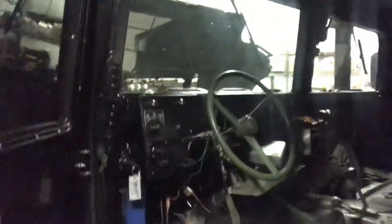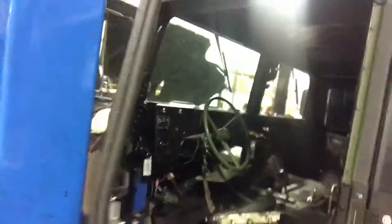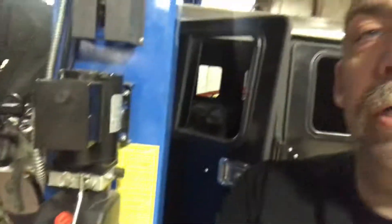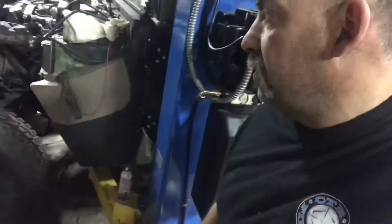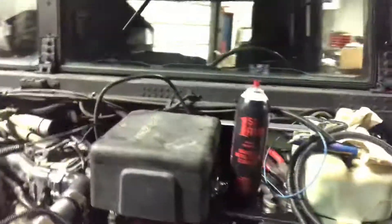Transfer case module, kind of where it's going to go. The fuse box is mounted up underneath. Ignition switch is mounted. I have had the truck running — it runs pretty good. I didn't leave it running very long; cooling system wasn't done at the time. Fuse box is mounted and done.